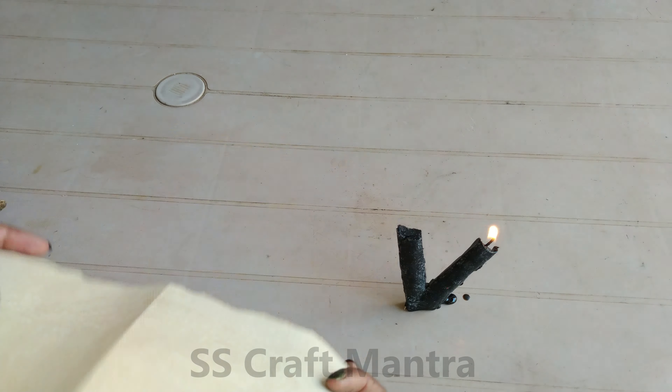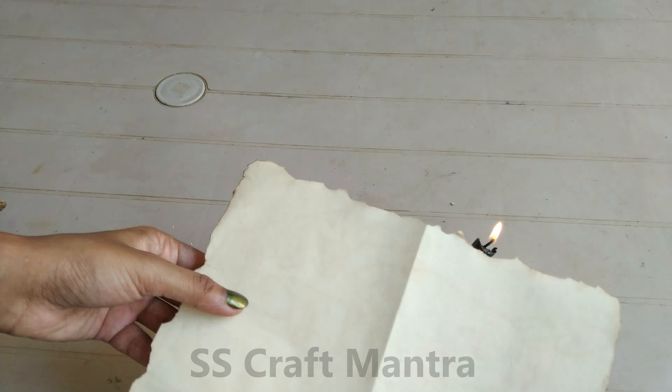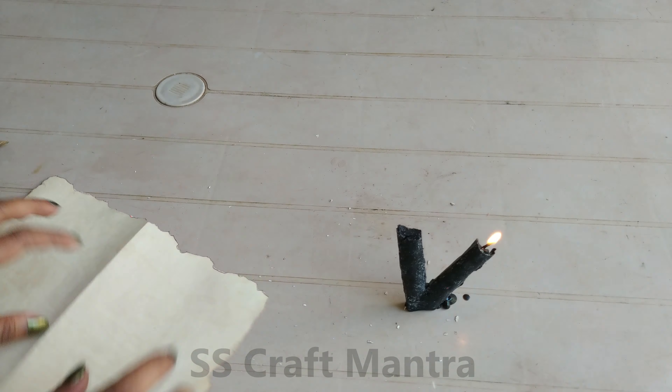Burn the sides of the vintage paper. If you liked the candle which is on screen, then do check out the Valentine's Day Craft playlist.